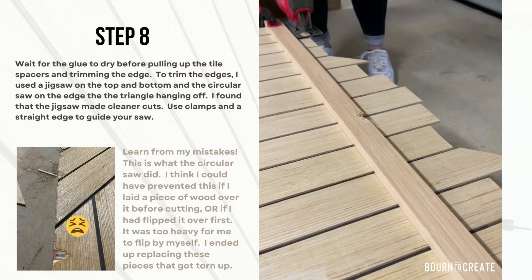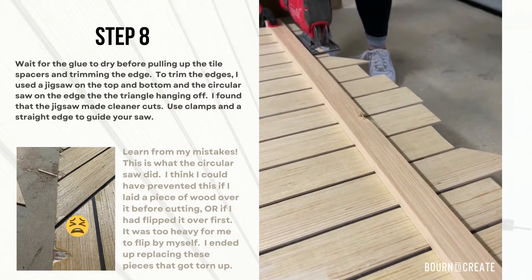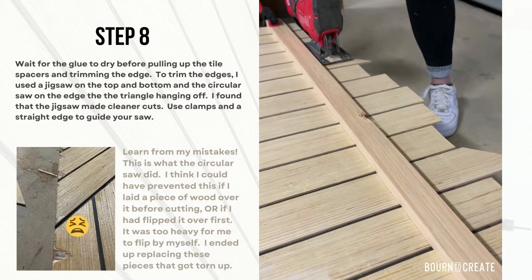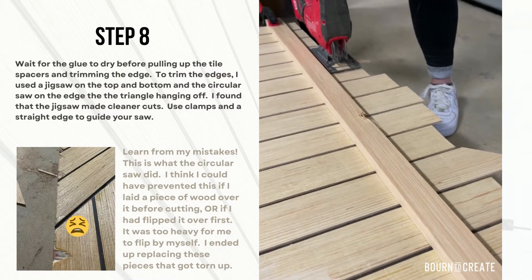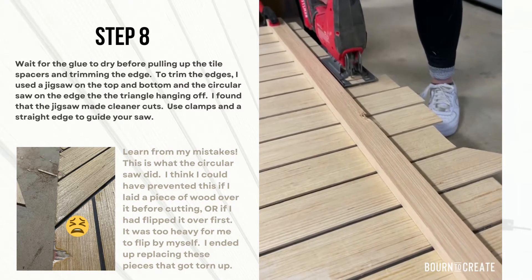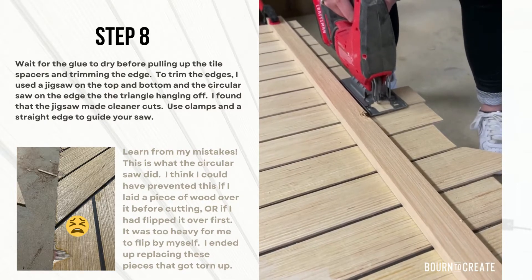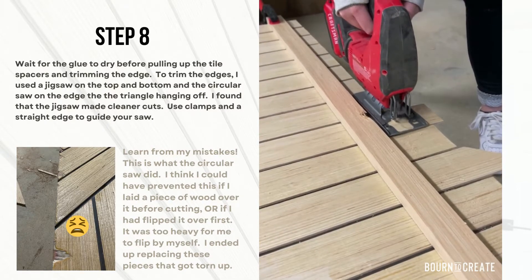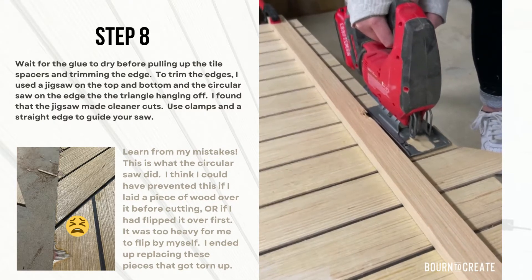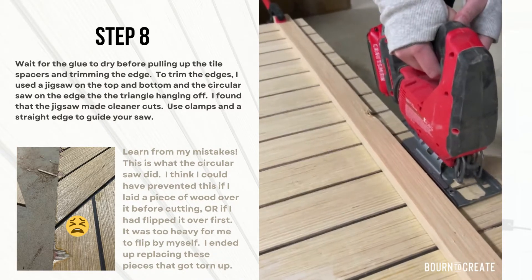Using clamps and a straight edge, go ahead and trim out your door with a jigsaw. Be extra careful about it ripping up the edges of the plywood. You can see in the picture I had some damage — that actually happened when I used the circular saw. So I recommend sticking with the jigsaw, or if you use a circular saw, maybe flip it over before you cut to avoid it shredding the edges. I ended up replacing the slats that had damage, which is why I ended up buying an additional quarter inch piece of plywood. Using the straight edge will help you align the jigsaw and get a perfect clean cut on each side.